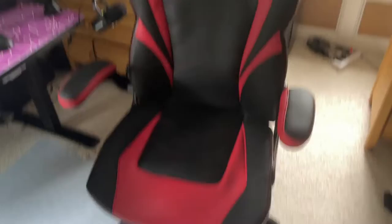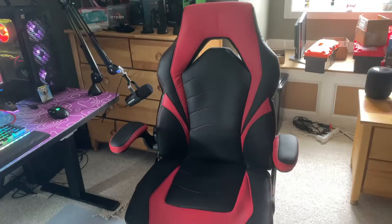First off, this is my chair. This is just a generic red and black Staples gaming chair that I got for about $130. By the looks of it, I've had it for about four to five years now, and it still feels really comfortable.